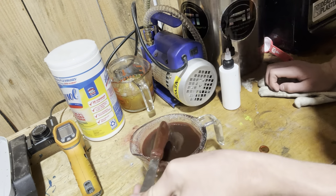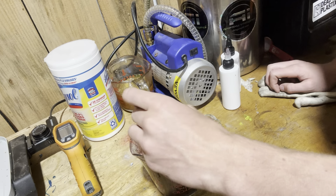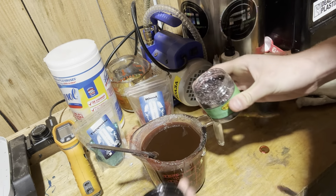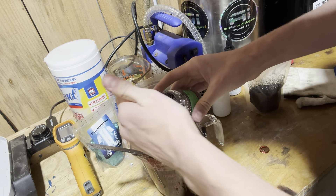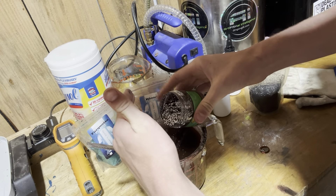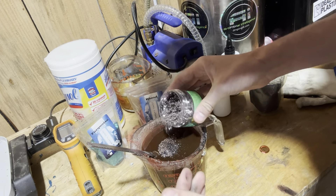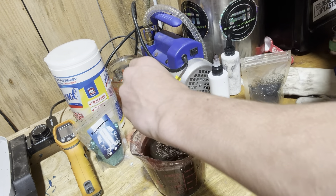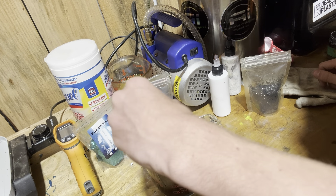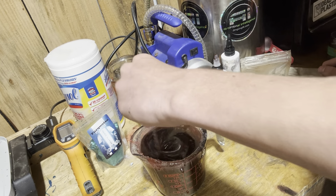Now it's kind of got a darker middle — it's almost kind of reminds me of Scupper. We're gonna try some silver. The reason I'm keeping my hands steady is because the fans are on. Let's start this up and see what the silver makes this look like.